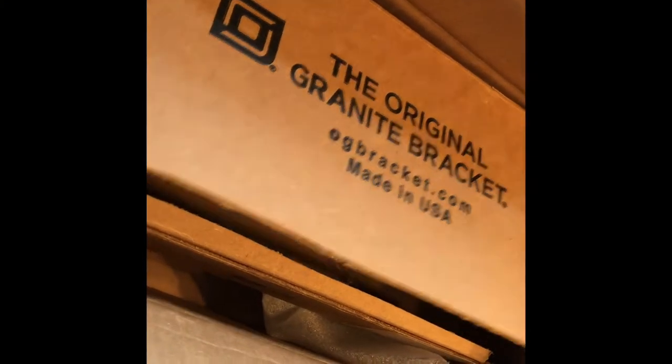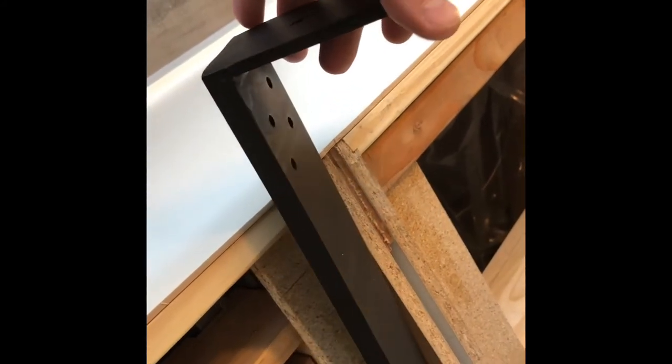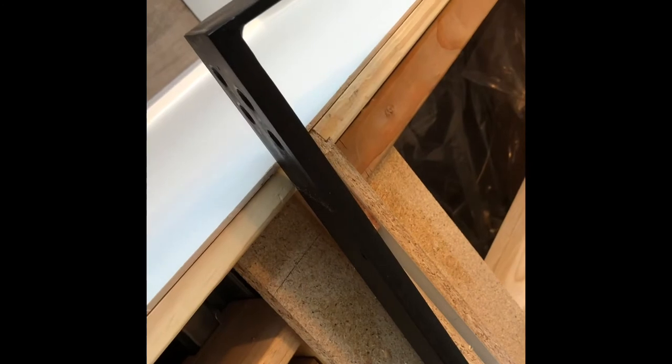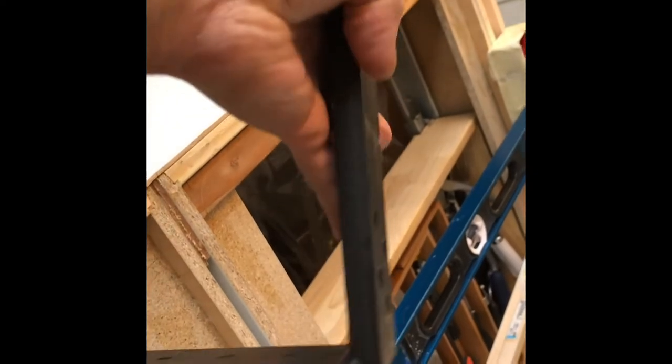We just purchased these original granite brackets — it's solid steel. Watch out for those cheap knockoffs on eBay, handmade in people's garages, that are thin and bendable. If the bracket is bendable, your granite or stone countertop is going to crack and you'll lose a two to three thousand dollar slab. Make sure you purchase something at least a half inch thick. Quality brands include Snyder and the Original Granite Bracket.